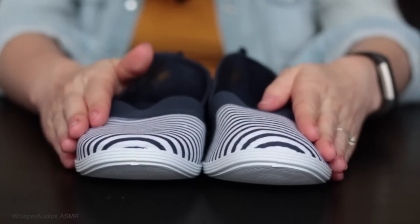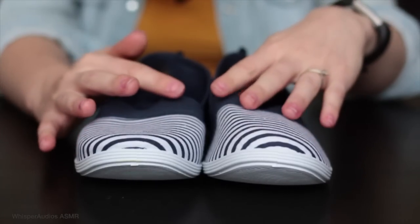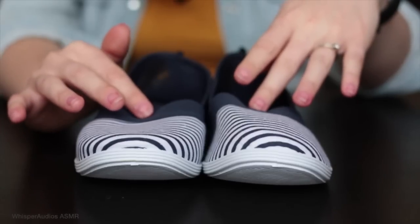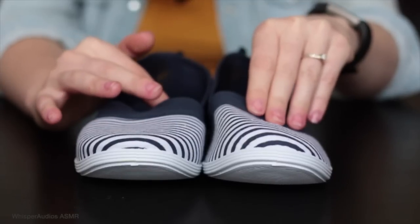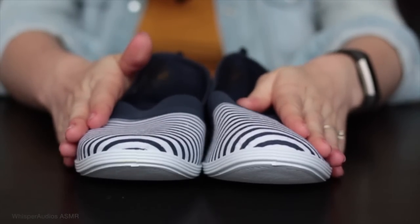I have two pairs of ladies shoes and two pairs of men's shoes. These can be purchased individually or in bulk, and there is a discount price for buying them in bulk.